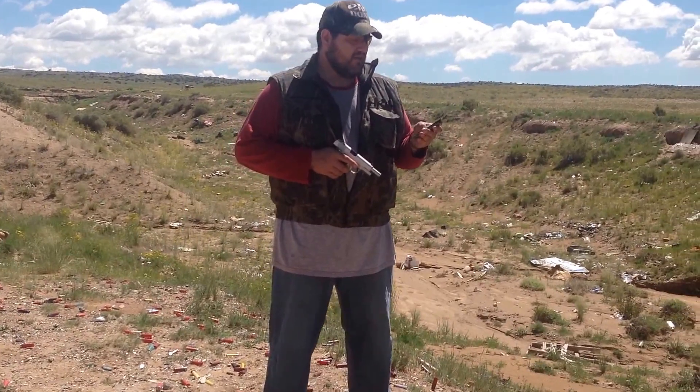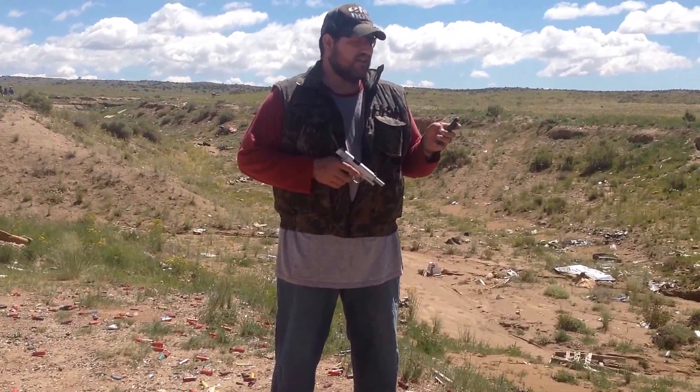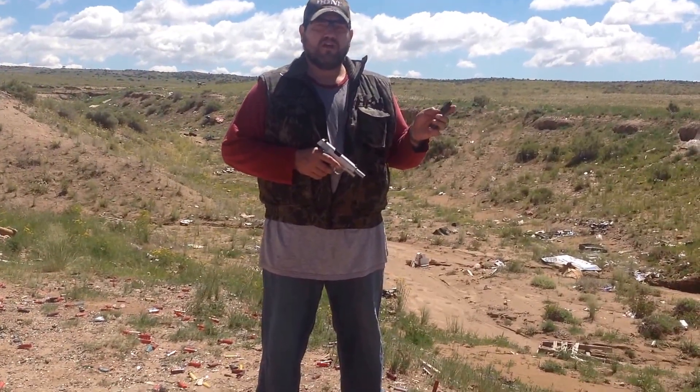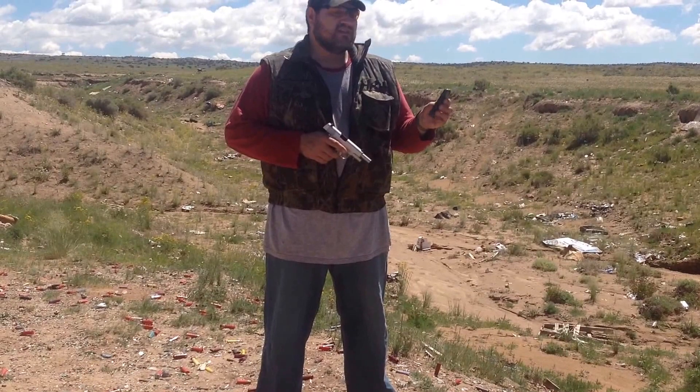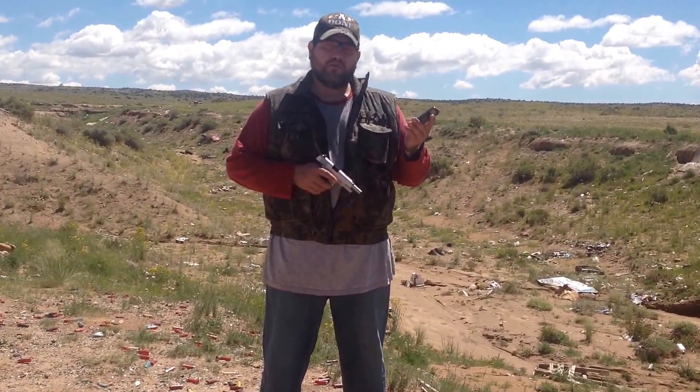So I finally went to go clean up that magazine pouch, and I pulled this out and discovered there was a big dent in the side. When I pounded out the dent, lo and behold, there was a spring and a follower inside. So at least the 20 years that I've owned it, it's had the spring at full tension.